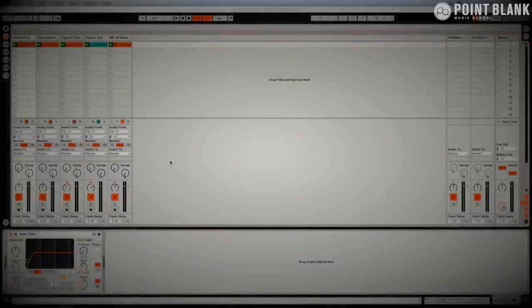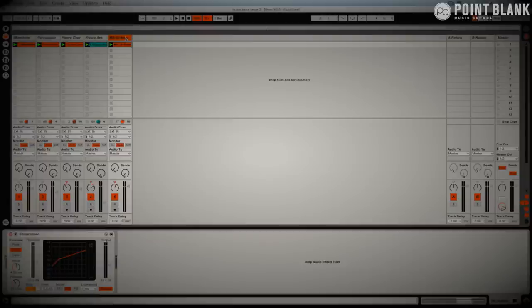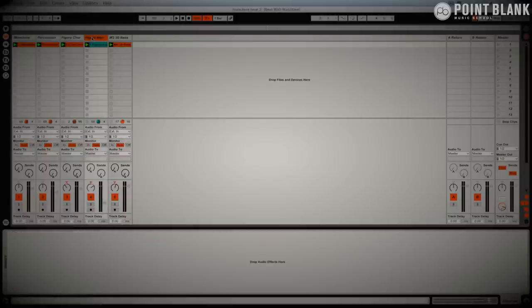To save time, I spent a while experimenting with a couple of other elements. I added an MS-20 bass from the Korg MS-20 and another little texture from Figure. This is the end result — I'll play it through and solo some elements for you.